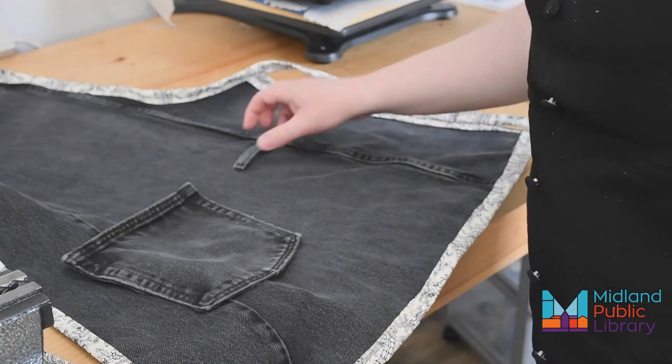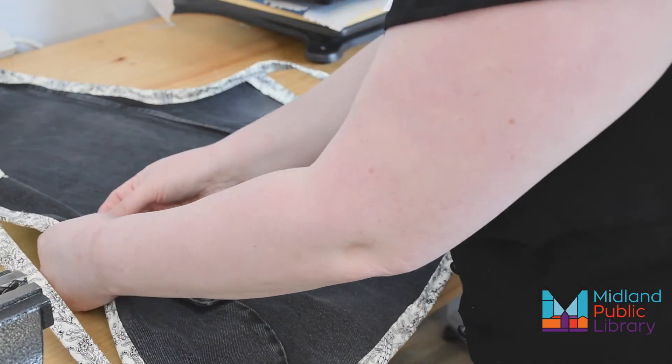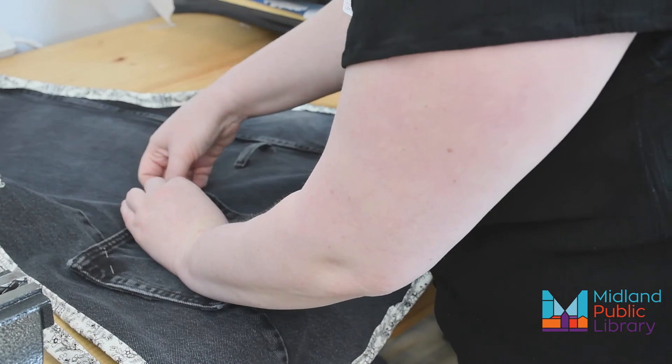The last step is to attach the pocket, and as you can see, I also put a belt loop on. I'm pinning these in place and then I'm going to attach them by hand because I feel like the denim seams are too thick to put through on our machine.